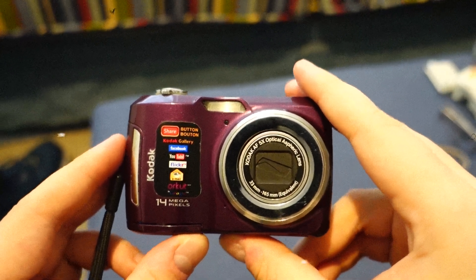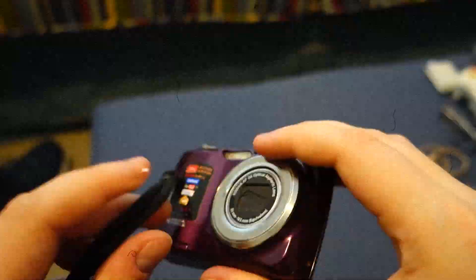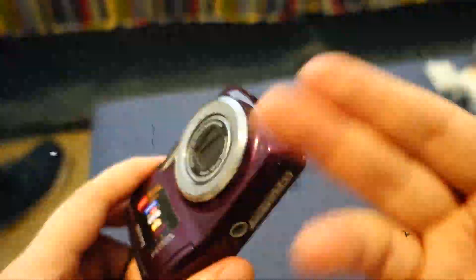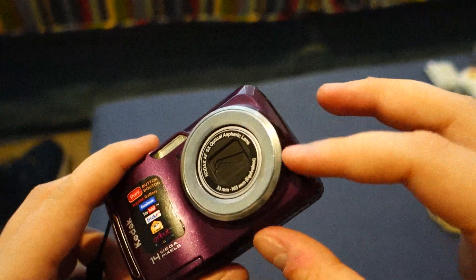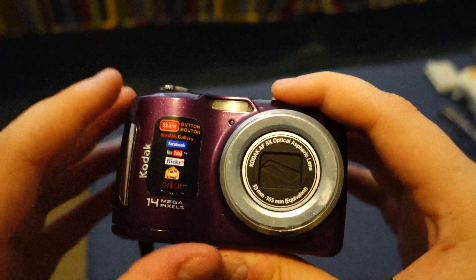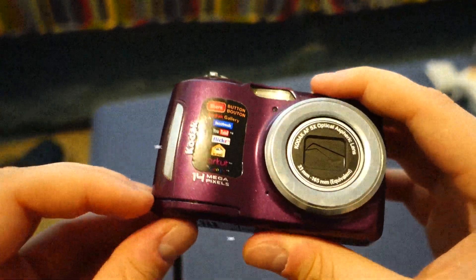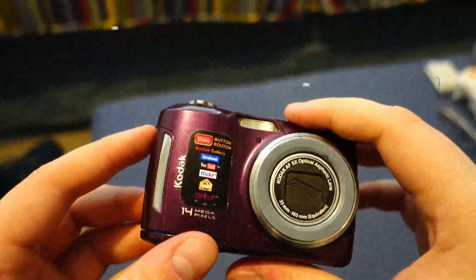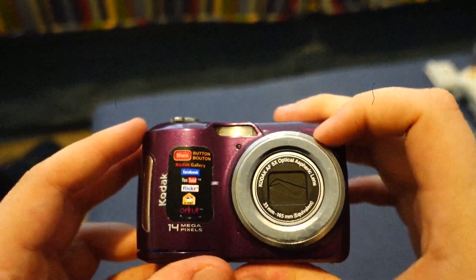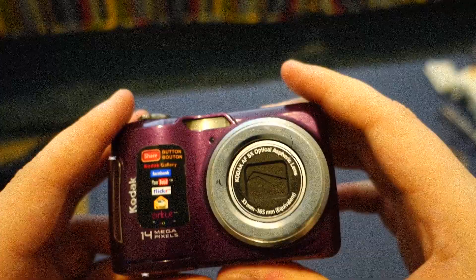A quick disclosure: if you want to see the videos and pictures that I took with this camera, skip to the end of the video. If you want to see the review, stay tuned. The videos and picture samples will come after my review — I'll have that timestamped in the description below.